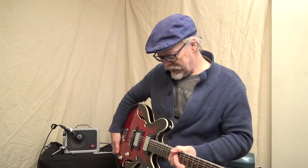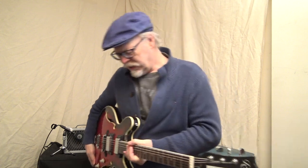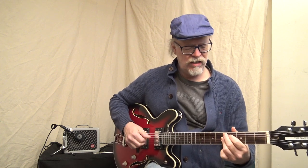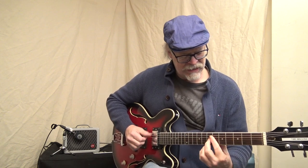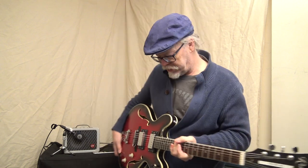Because I've got delay, I usually have that on there. I also have an Afterneath, which is a reverb pedal. And with the Marshall Blues Breaker 2.